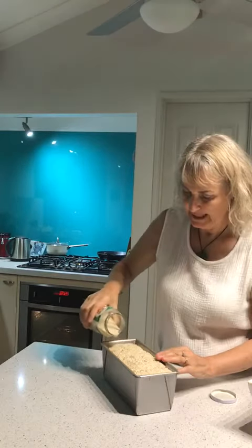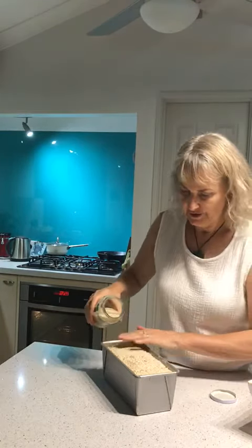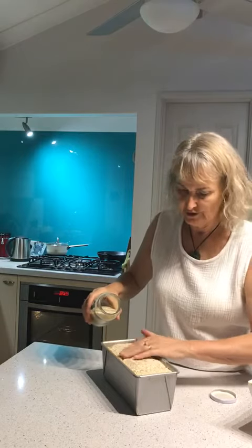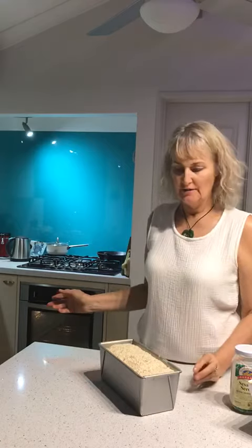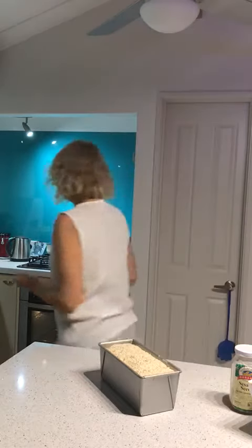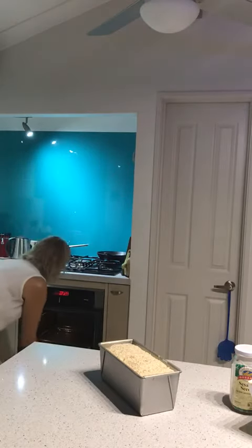I'm putting on my sesame seeds — I've got all the dough out. You can pat them on a little bit; this is a thick-ish loaf. Sometimes it's a little wet and they just stick right on. My oven is now up to 225, and I want to get this tin in there without moving it around too much, so it's about doing it very gently.